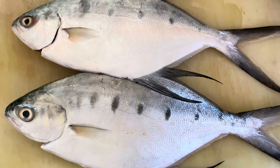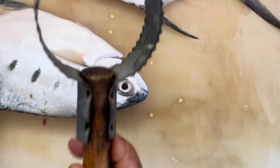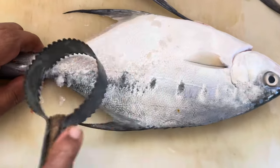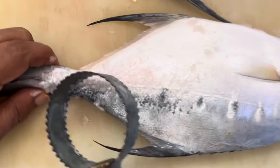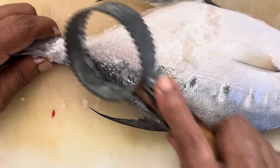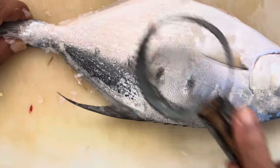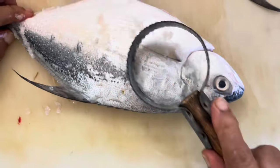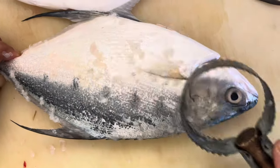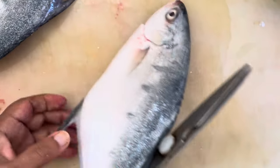Let's start cleaning this fish. What we are doing is very nicely taking the small scales out. You can see there are small scales there. When you take the scales out, you can see the skin. They are very small scales, so before you cook it, you need to take the scales out. We have removed the scales now.